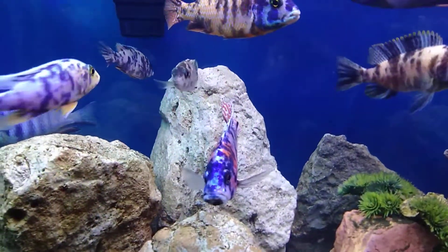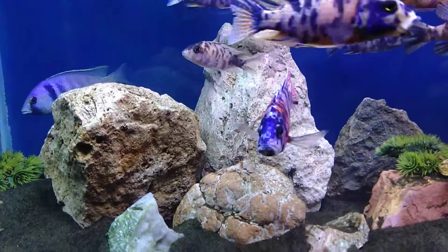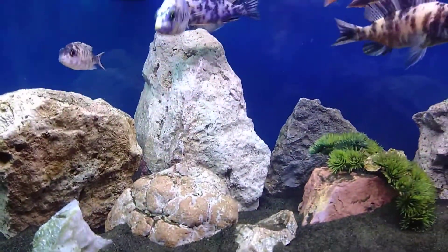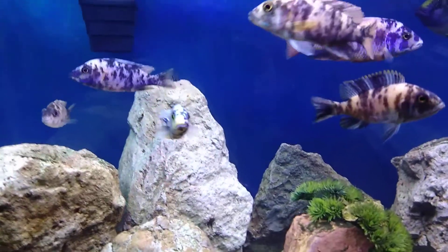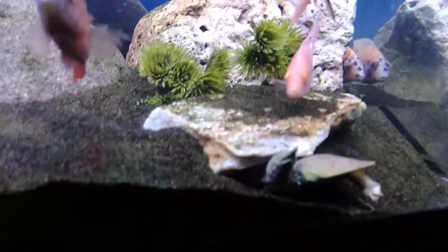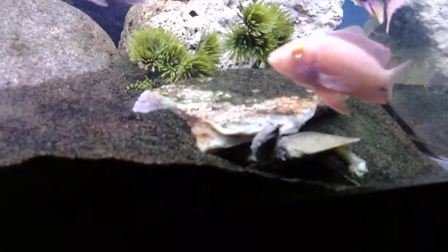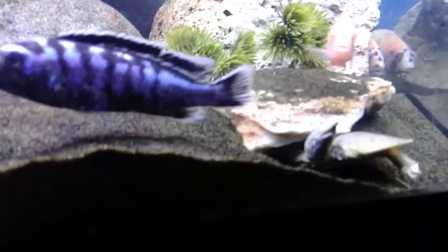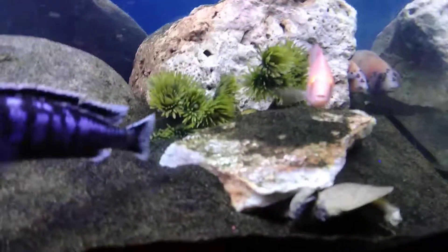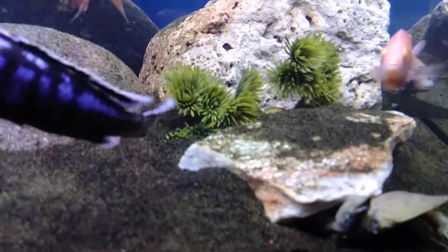Look at him — he knows I'm talking about him. He wants you guys to see what I'm talking about. He has beat up everybody in his tank, including my soft-shelled turtle right there. He really hasn't done him much harm, but he's definitely tried. Poor guy — I may take him out if he keeps messing with him. The turtle don't bother nobody; all he wants is a little food and to sleep.